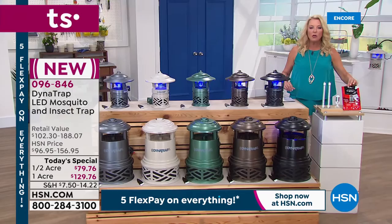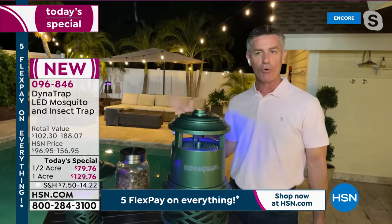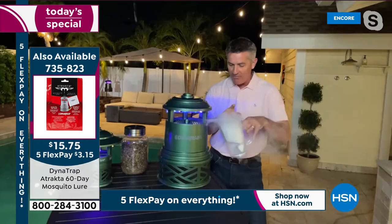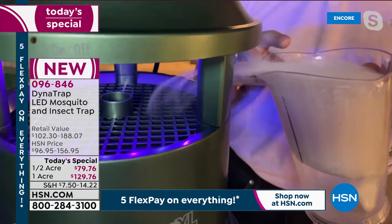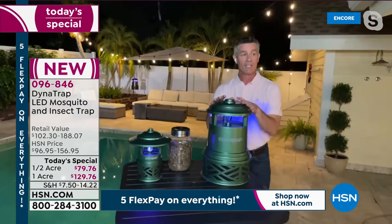There's also a 60-day mosquito lure add-on available. You put it right into the collection basket and it turbobcharges the effectiveness by releasing more scent into the air — a little sachet that brings in even more mosquitoes. To demonstrate, Peter shows smoke being drawn by the fan, illustrating how insects get close, attracted by the light and carbon dioxide, then get pulled down into the collection basket and trapped.